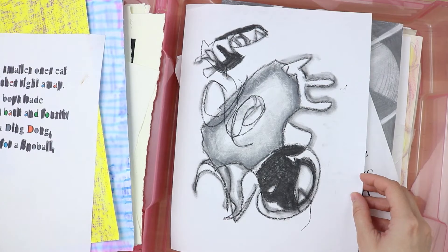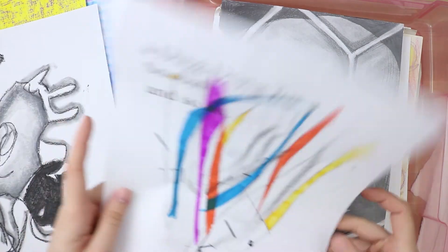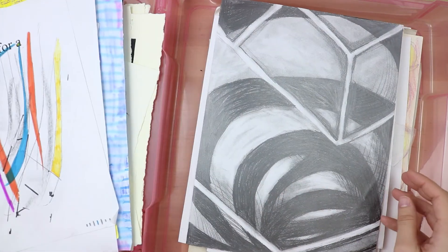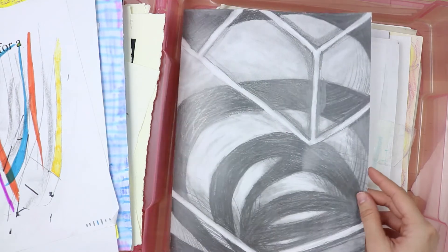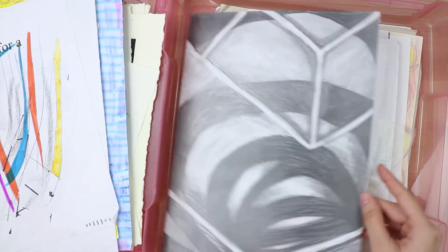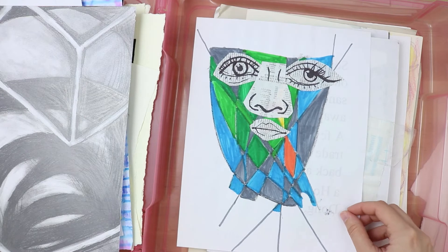Here is something else — I think it's charcoal, I'm not sure — yeah, mark making, markers and stuff. Some abstract work. This is really shiny in this environment. That's the thing about graphite that I'm not crazy about — it gets so shiny. I don't know, I feel like that's a common theme. This is interesting.